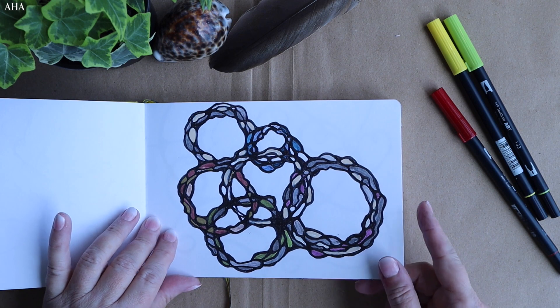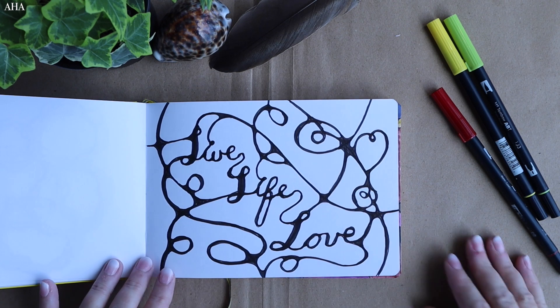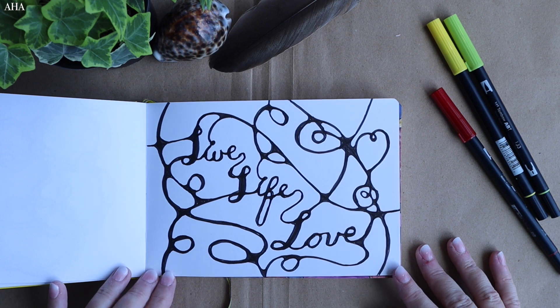This third piece is also neurographic inspired — I'm only using circles here and just fleshing them out further. Moving on, I've tried some script cursive writing and also brought in the neurographic style there.